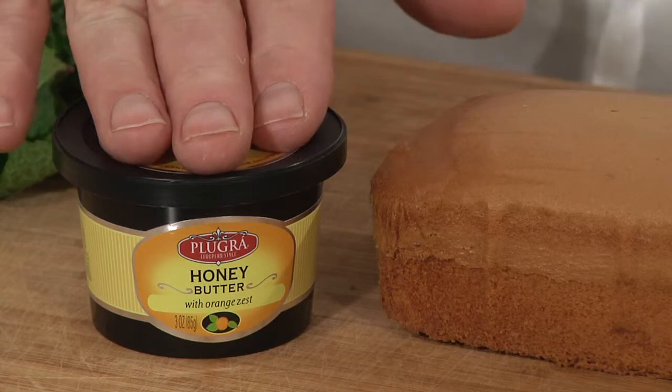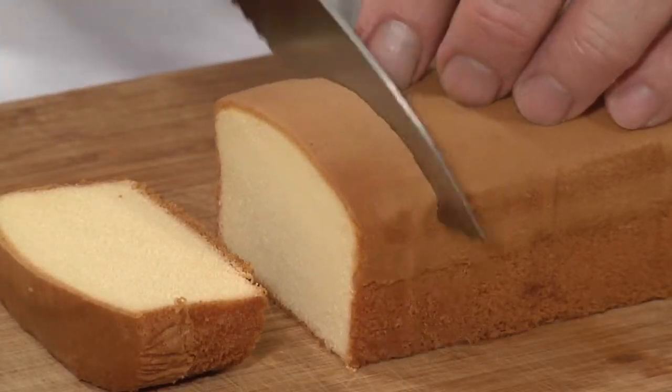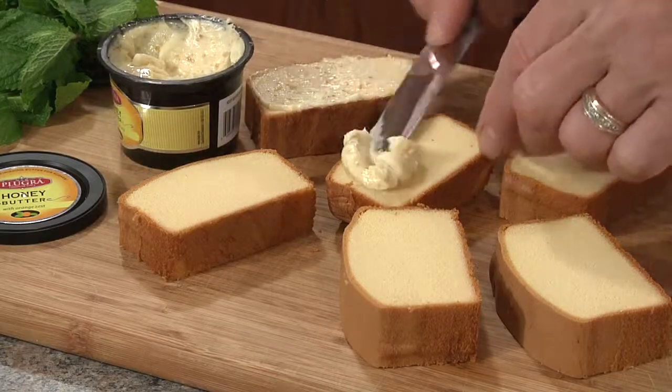For dessert, we're going to take pound cake to an all-new level. The flavors of the Pluger honey butter with orange zest will make this dessert extraordinary. We'll slice the pound cake at about three-quarters to one inch thick. We're going to coat both sides of the slice with the Pluger flavored butter.